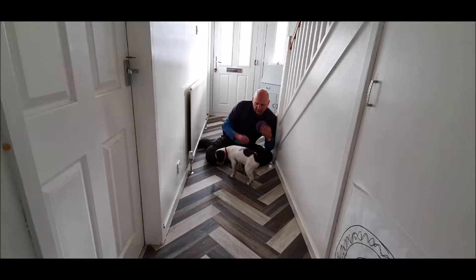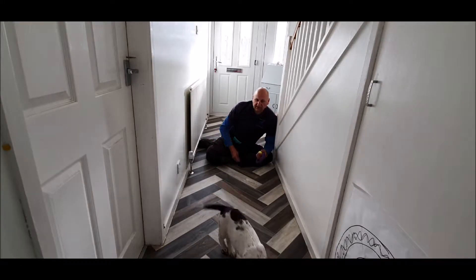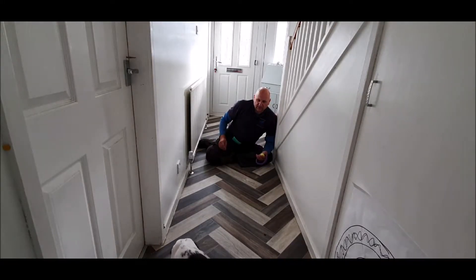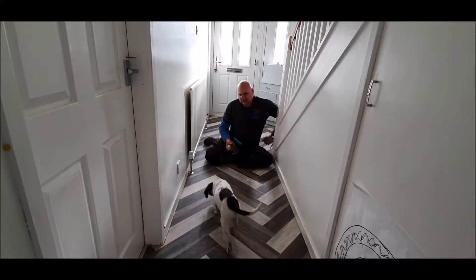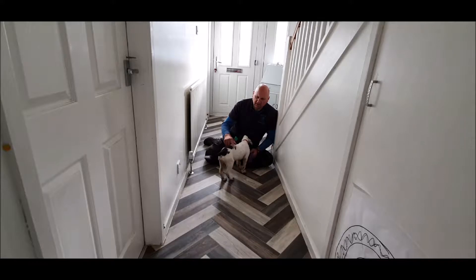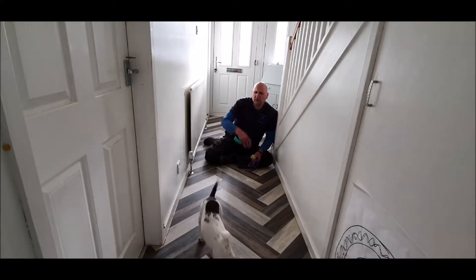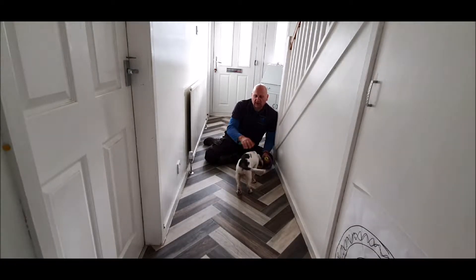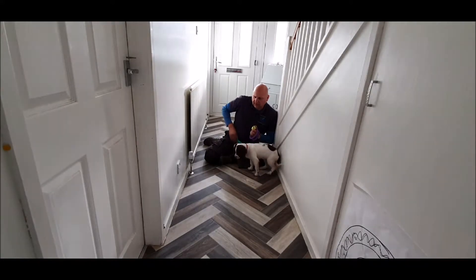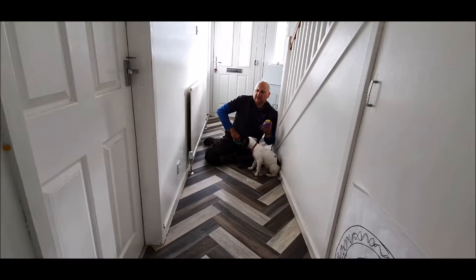Good morning everyone. I'm going to show you how you can start to develop a retrieve in your dog. You've probably seen a few videos where Bliss is actually kind of retrieving and coming back, but she's done that pretty much from the start, so I've been quite lucky. There are only certain times when she will go away and sort of lay down with an item, which is kind of natural.